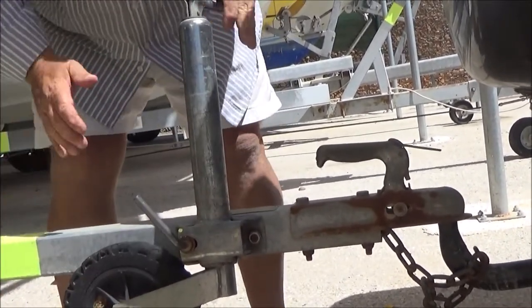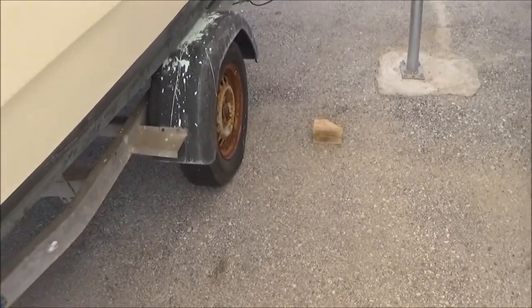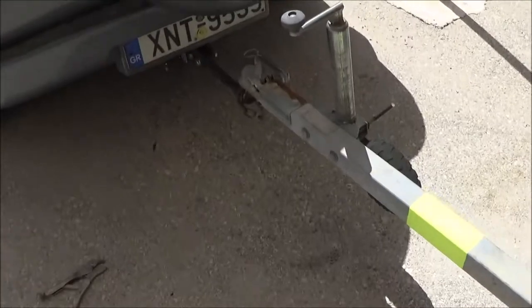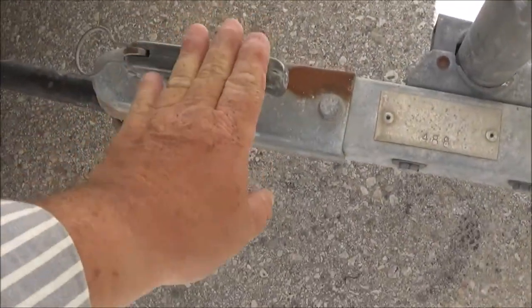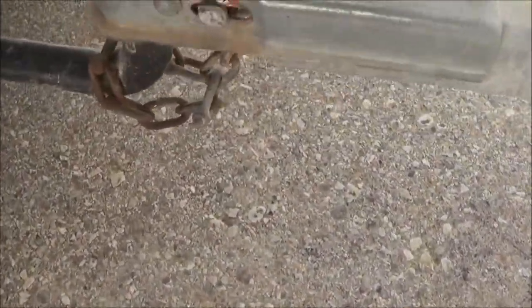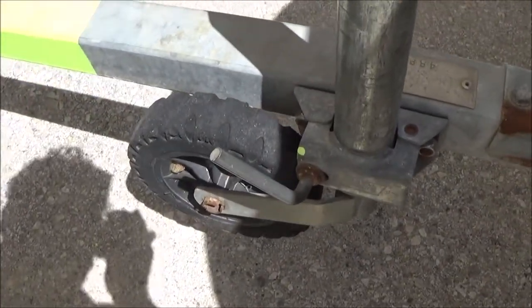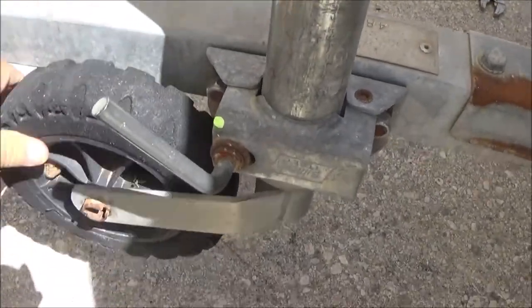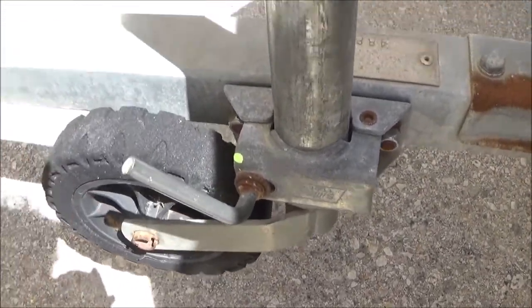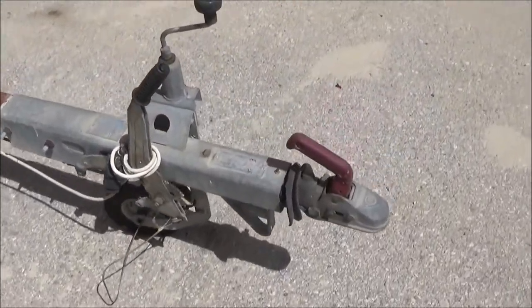That's nice and secure, the chains are on, we're ready to go. Just to recap: we've removed the blocks from under the wheels, secured the arm of the trailer onto the ball of the car, done a secondary support by putting the chain onto the arm of the car, and lifted the height adjuster shaft off the floor so the wheel is sitting alongside nice and secure.